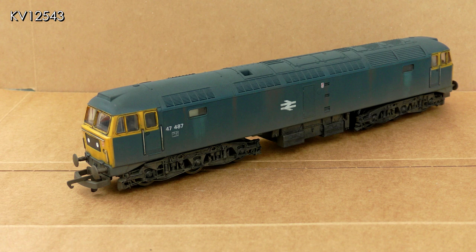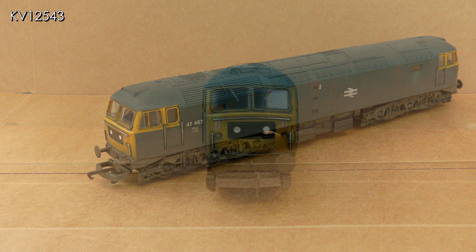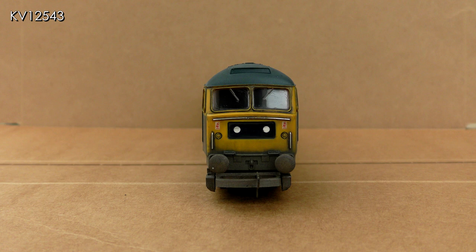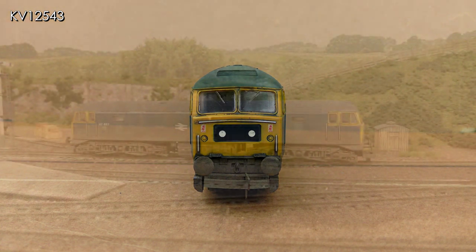The layout on which the loco is to run is set in 1979, by which time head codes indicating train type and destination had been phased out. Ultimately they were replaced with perspex sheets showing two large dot marker lights. I use marker head codes obtained from Precision Labels and excellent they are too. The completed loco with marker dots fitted — a few simple improvements making a lovely Lima loco even better.